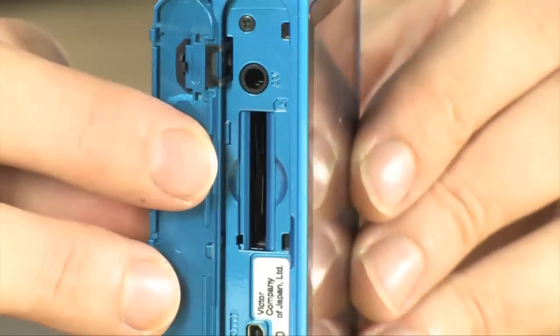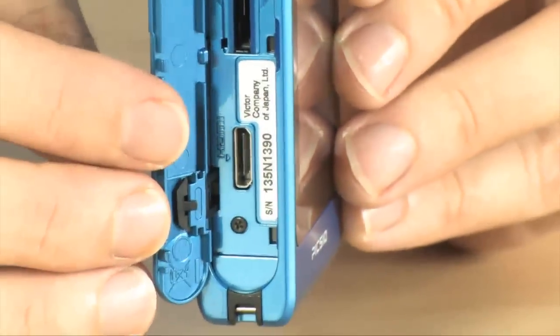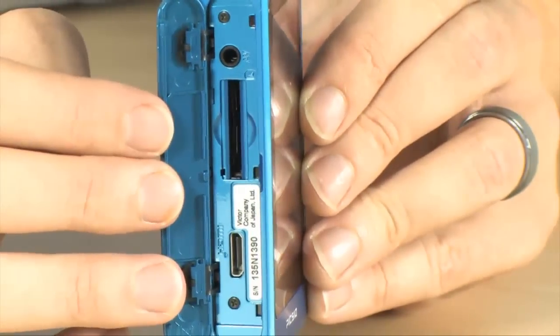It does have 128 megabytes of built-in memory so you'll be able to shoot some shots without the SD card, but you are going to need to expand the memory on this thing. You also have HDMI and AV out right up here.